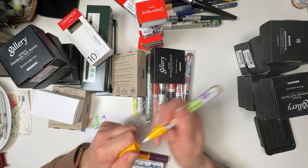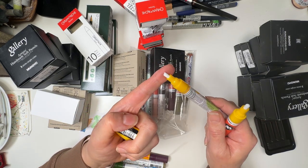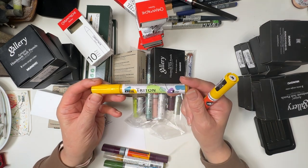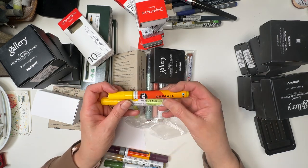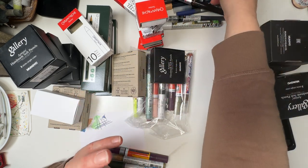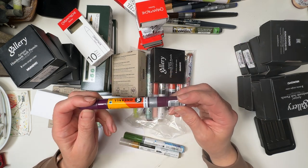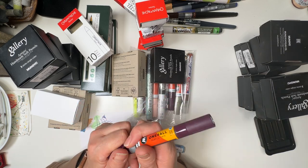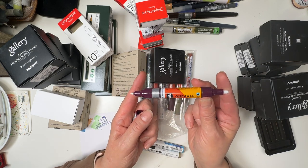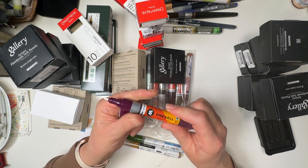This one has a bullet tip — round — and this one is a slanted tip, the same bright yellow. I have the same thing in mind: being able to get those bright pops of colour. Bird feathers is another thing. Acrylic markers are great because they go over most things and you get opacity, which is good. This one is a Molotow twin — two bullet tips, one is 1.5mm and the other is 4mm. Really useful, and I like that colour — it's a nice purple.